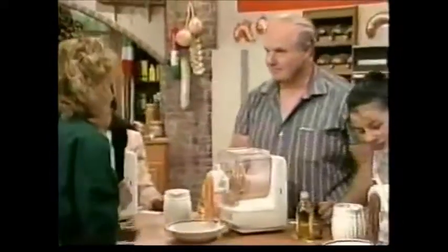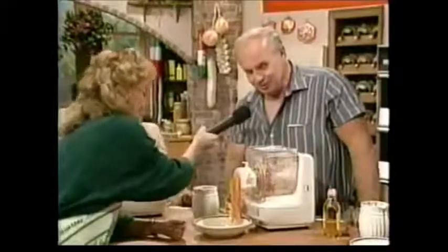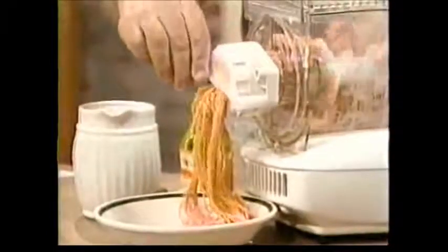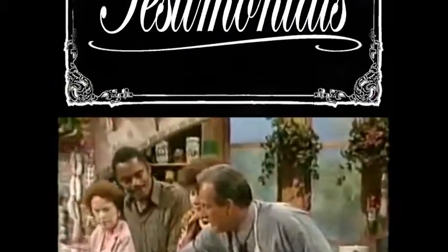I bet you never thought it would be this easy to make something. Cajun linguine! Cajun linguine — it looks good, doesn't it? It looks magic. Everybody, you have a cutter. This is the cutter — on the side you can cut it off. Look at this. Perfect. You want to bring it over and cut it off? Get the hot water. Let's take some of this pasta over here and put it in some boiling water. We'll make a little confetti pasta.